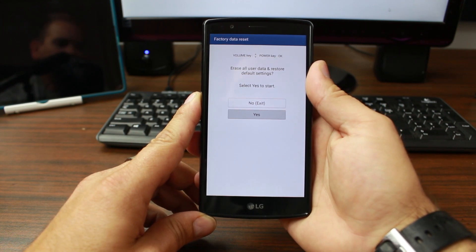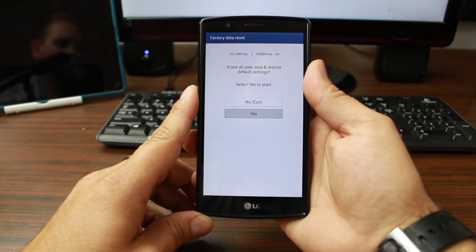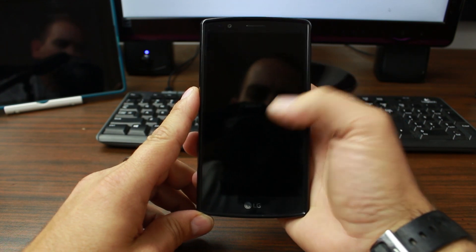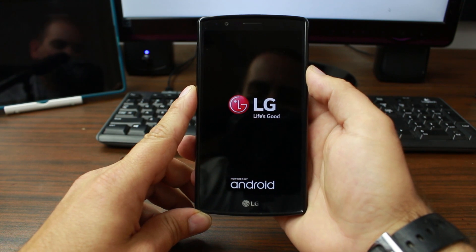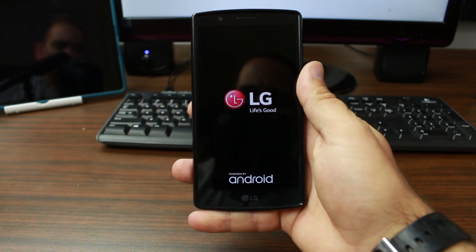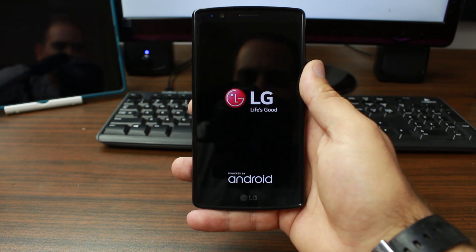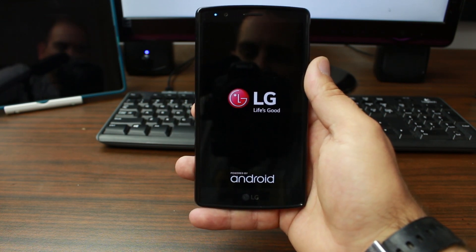Hit yes and select with the power button. There's the Android icon — it's going to factory reset your device. It was actually that quick. I wish it would boot into a recovery screen where you could go through some options, but it's just not set up like that on LG devices.